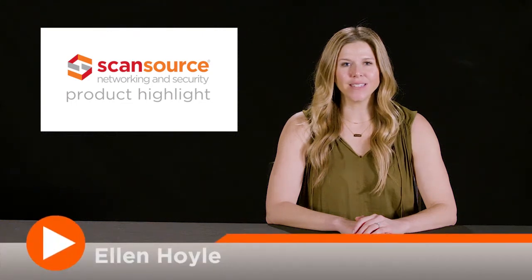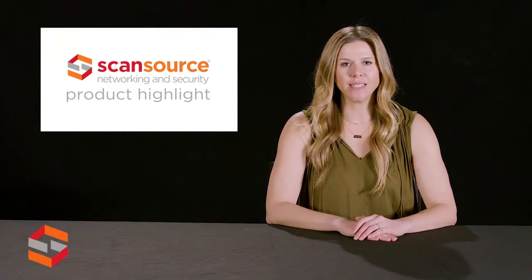Hi, this is Ellen Hoyle, and today I'm here to tell you about AXIS's M5065 PTZ network camera. With the demand for wirelessly connected devices on the rise, AXIS Communications introduced the AXIS M5065 PTZ network camera.